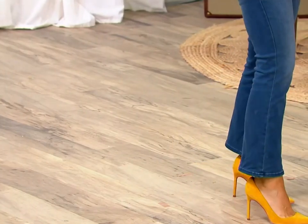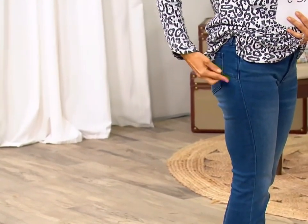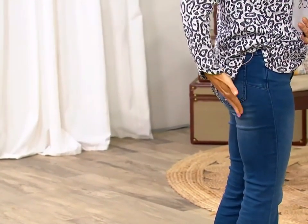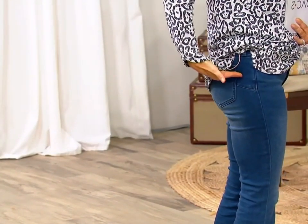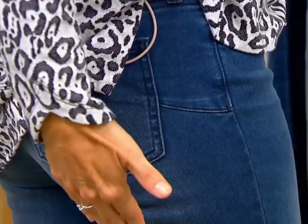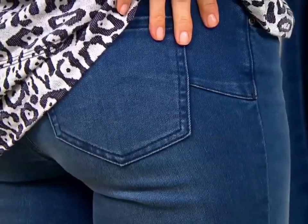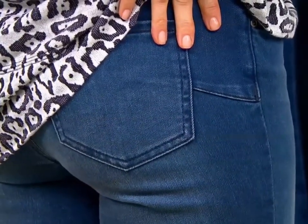Right here, midway — this little seam detail. The whole idea is it just lifts your eyes, so it gives you the idea of lifting your tush. If it was down here where the pocket ends, it looks like that's where your rear ends. But up here, it's this whole idea of lifting — like you did extra squats, and you didn't.